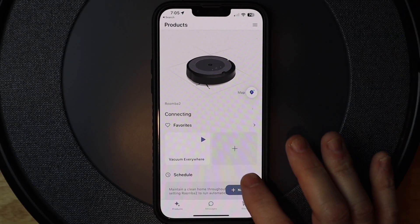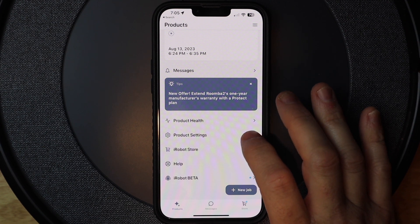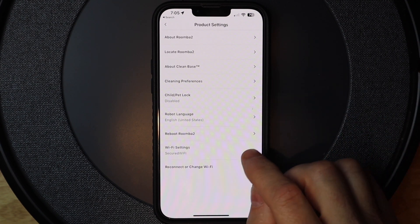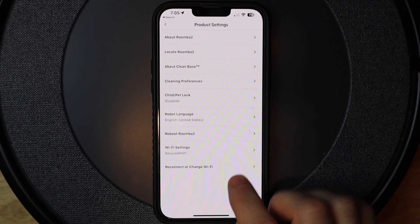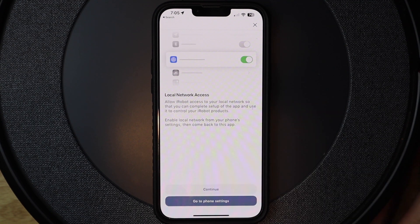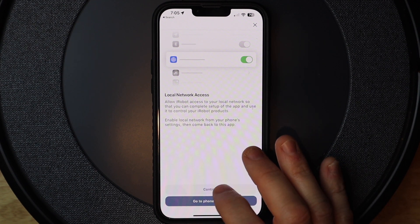Now I'm going to open the iRobot app and scroll down to product settings and tap on that. Then I'll go down to Wi-Fi settings — you can connect, reconnect, or change Wi-Fi. This screen is just reminding you to turn on the stuff we already turned on, like local network.